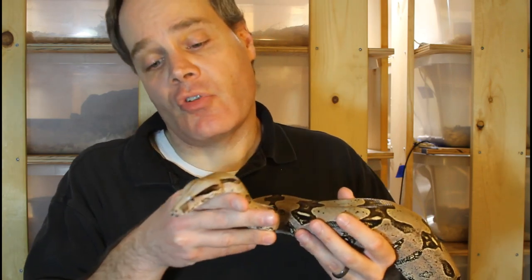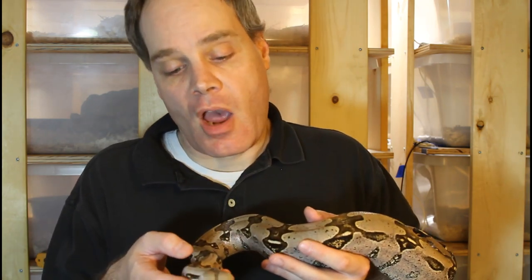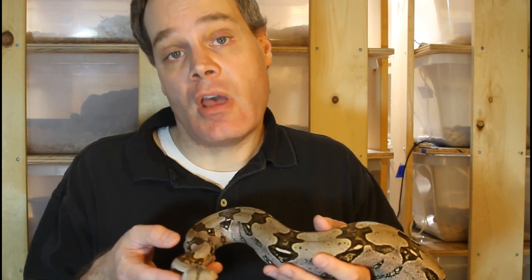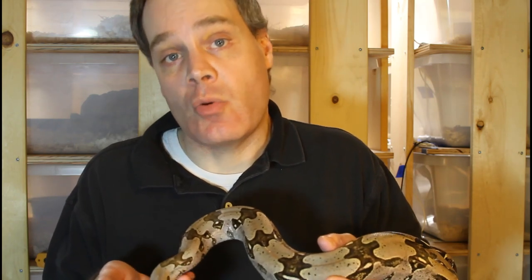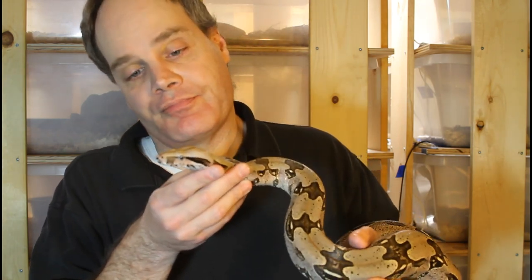Once I pair the animals, I usually leave them together for about four weeks. At the end of this period I separate them and give them a small meal — one to two sizes below what they normally get in terms of rodent size. After a week post-feeding I put them together again for another three to four weeks, then feed them again, wait a week, and repeat. I continue this for several months going into the spring until the animals appear to be gravid.